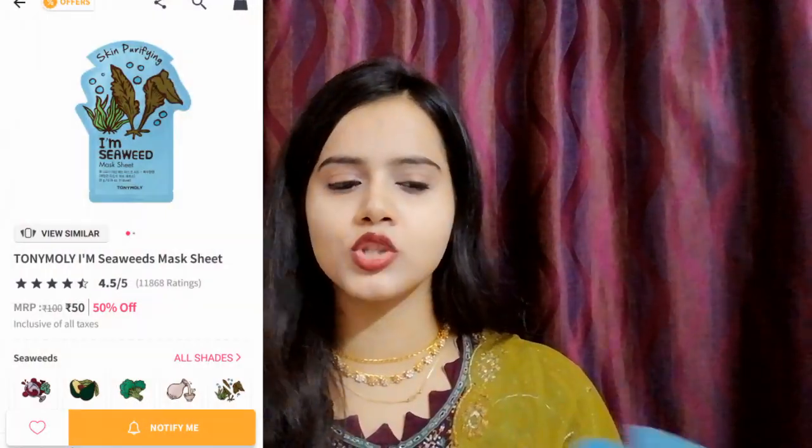The next sheet mask is the Tomato variant, which I am very excited about because of its cute packaging and its ability to remove tan. Next I have the Seaweed variant — the packaging is very cute and I think it will work well. If you want a review video on these sheet masks, comment below. I have used Placenta and reviewed it, but I haven't used the other variants yet, so if you want a review, I will definitely make a video.